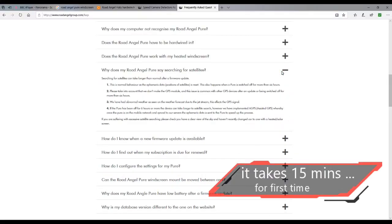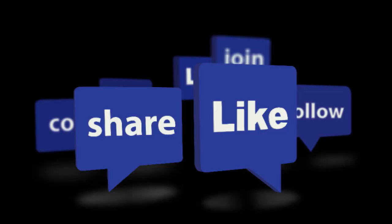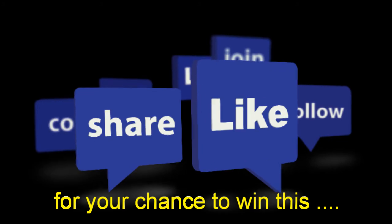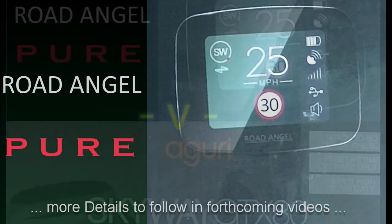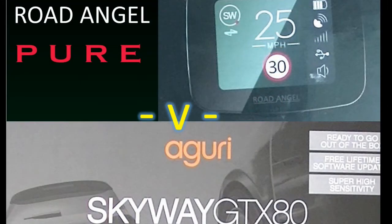You will find that the unit takes a long time to find the satellites. Road Angel state on their website in their frequently asked questions that it does take 15 minutes for the first time you use it. Please like and share our videos and follow my channel. I will be giving away this very unit in a competition — watch this space for details, including a video comparing this device against the Aguri SkyWave GTX 80 Pro Plus by using them on road tests.